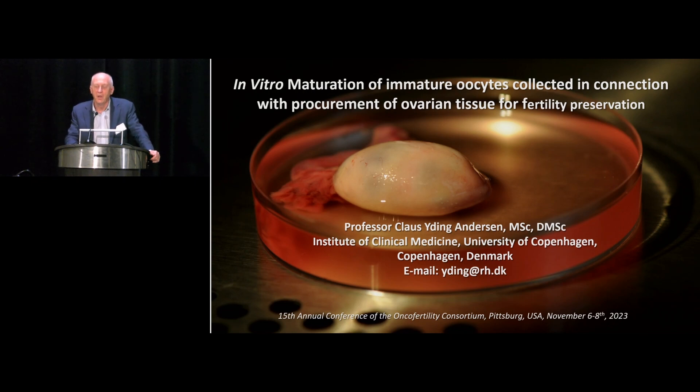Here we are going down to really small follicles and aspirating the oocytes from these follicles. This is a completely different matter because we go far below what we have done previously. I think that if we can get this to work with sufficient efficiency, this is a very powerful technique — contrary to traditional IVM, which has never really been able to surpass or be equivalent to normal IVF procedures.